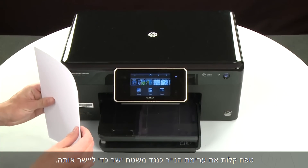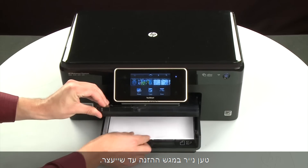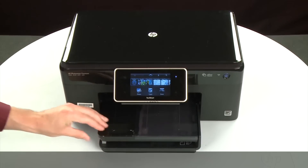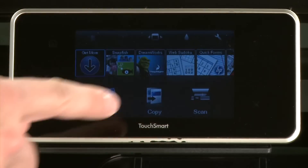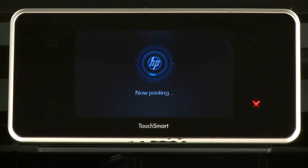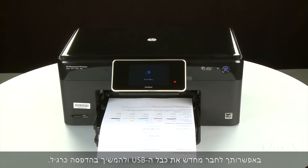Align the paper by tapping the stack on a flat surface. Then raise and hold the output tray in the open position. Load paper into the input tray until it stops. Slide the paper width guide inward until it stops at the edge of the paper. Do not push the guide in so tightly that it starts to bend the paper. Lower the output tray. Try printing a page directly from the printer's control panel. Touch the Settings icon — this icon looks like a small wrench — then touch Tools, then touch Printer Status Report. If the page prints successfully, the issue is resolved. You can reconnect the USB cable and resume printing as normal.